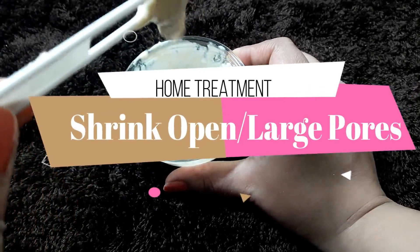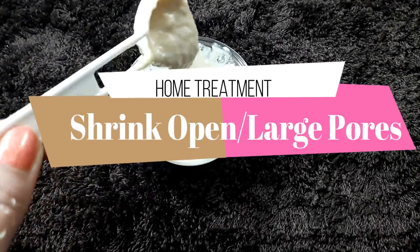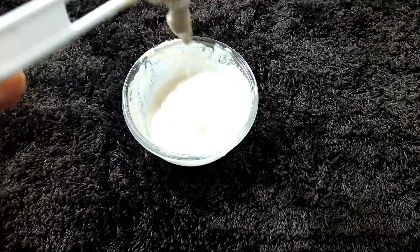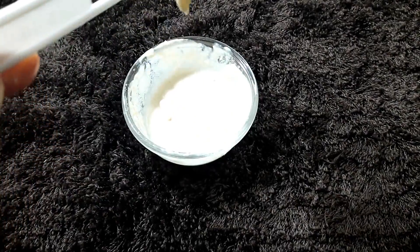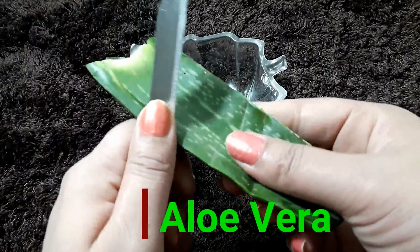So today's video is a home remedy for your skin — a skin treatment that will shrink your open pores or large pores. Your skin will be tightened and brightened. And you don't need to buy anything outside; everything will be easily available in your home.